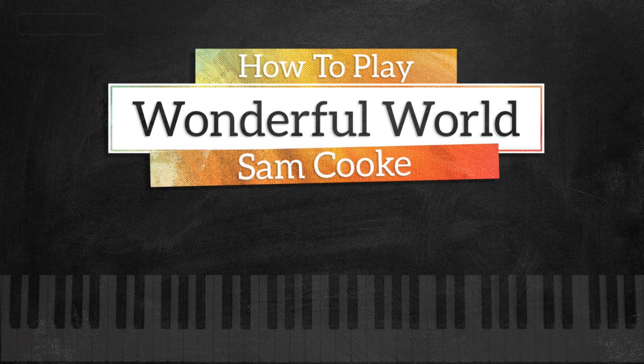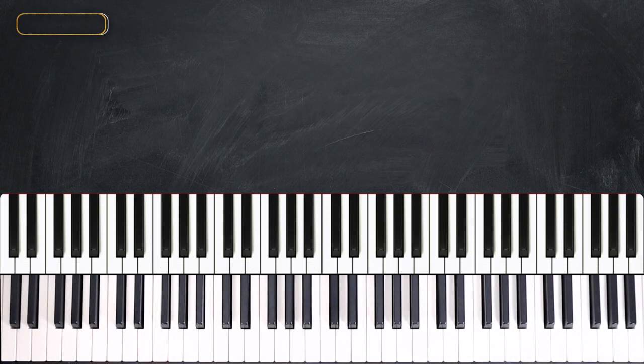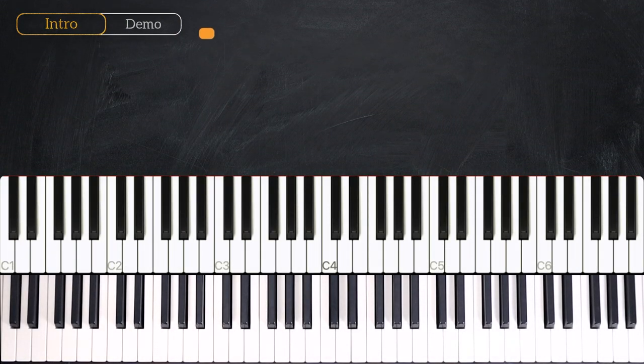Hey everyone, this is Valentin from musicrightness.com, and in today's lesson we are going to learn 'What a Wonderful World.' It sounds just like this.